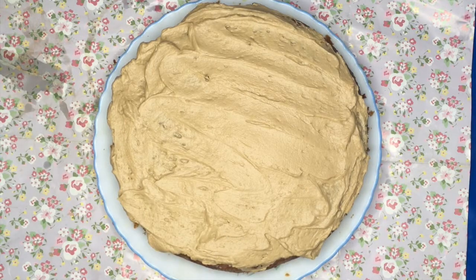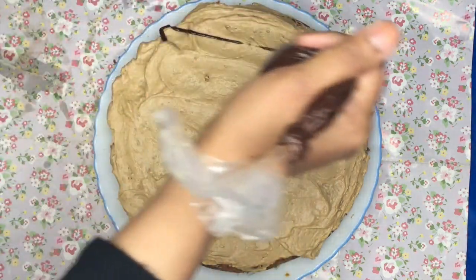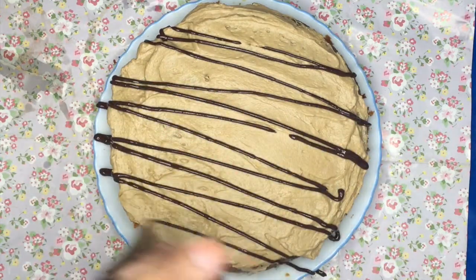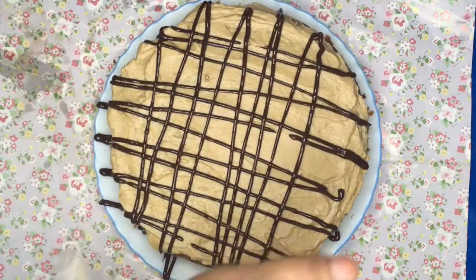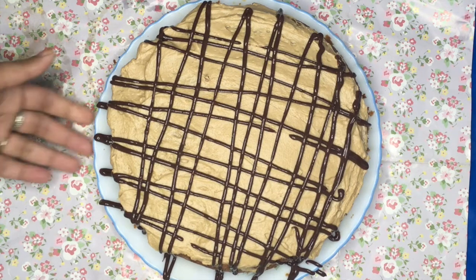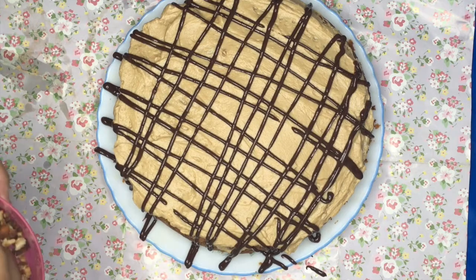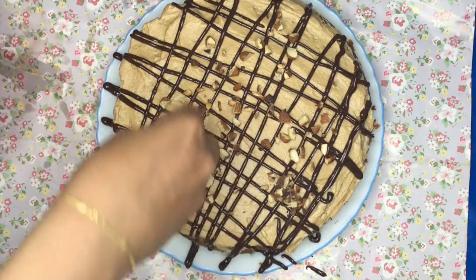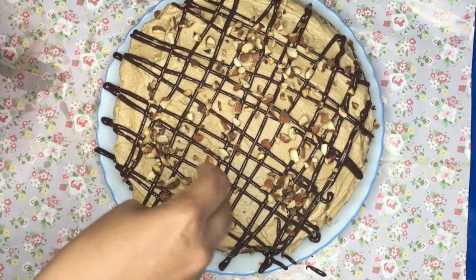Next we're going to drizzle our chocolate on top — it just gives a slight chocolate note that makes the cake really good. Once that's done, add your toasted almonds on top. You can use any type of nuts you like — I personally like almonds or cashews, but walnuts would be great as well.